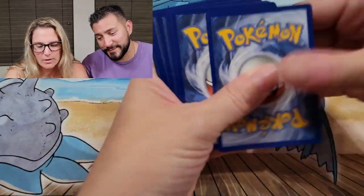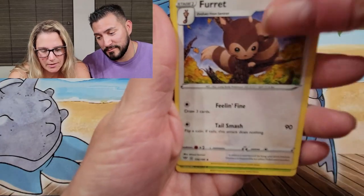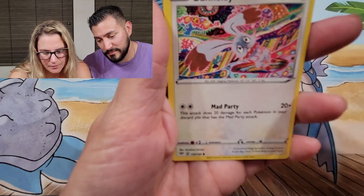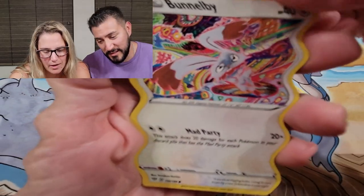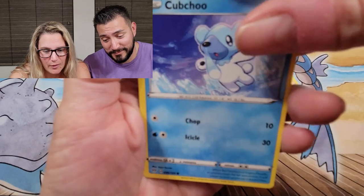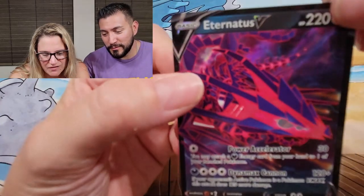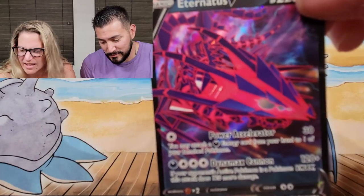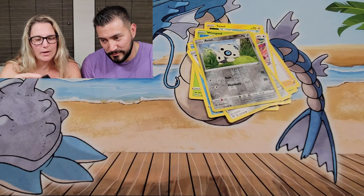Three green cards — that's okay, they're all new to me so I'm still excited. Bird Keeper... Bunnelby — I actually really like Bunnelby, he kind of reminds me of like he's on a bad acid trip. Skarmory reverse, Cramorant — oh, Eternatus V! A green code card, let's go! Eternatus — I can't read but I like it. That was a green code card so cool, I'll take that.